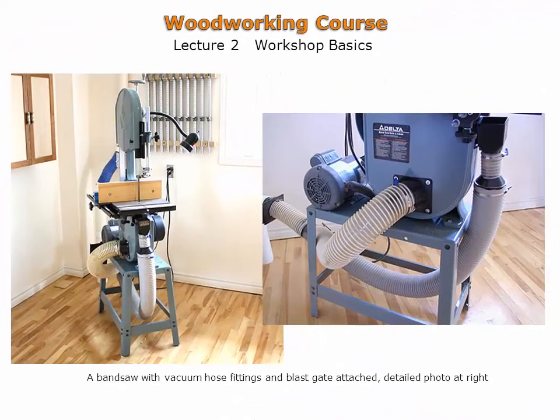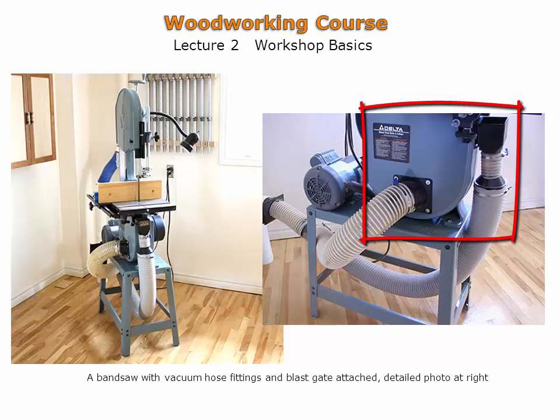Shown is a bandsaw modified with two dust ports. These two ports combine to effectively collect most of the dust generated by the bandsaw. The two ports are then combined through a Y adapter.